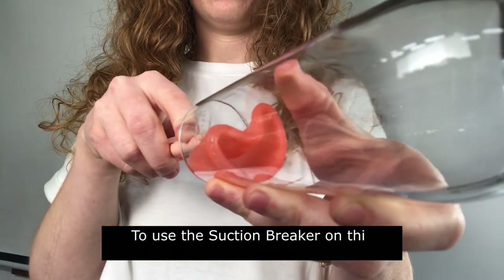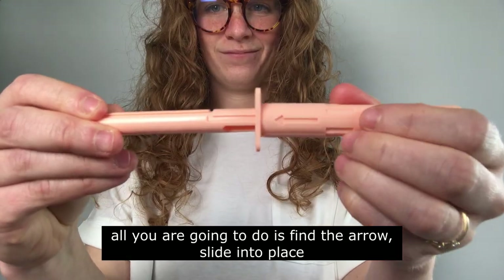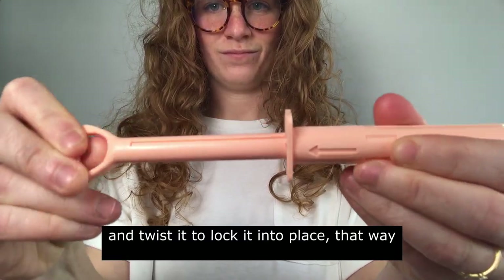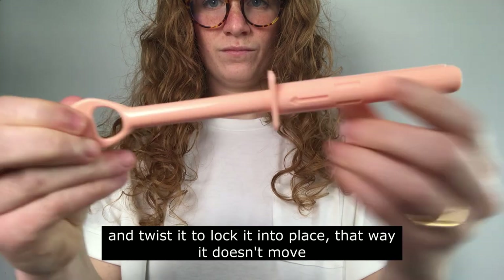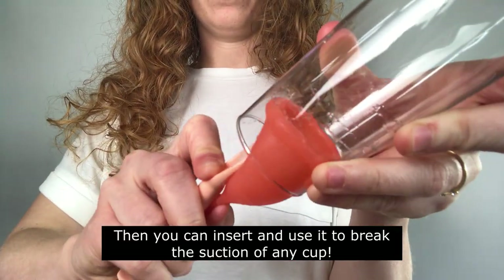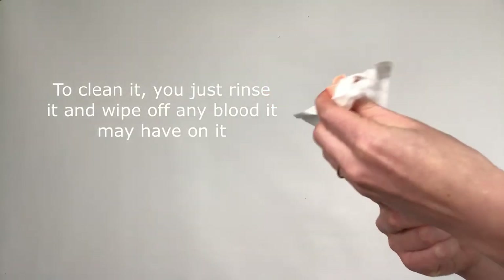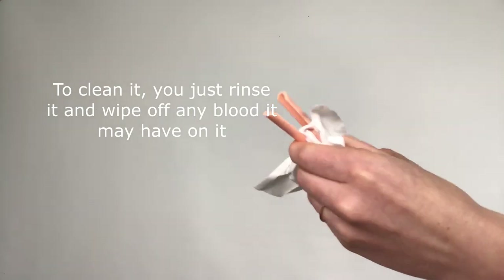To use the suction breaker on this applicator, all you're going to do is find the arrow, slide it into place, and then twist it to lock it into place so that it doesn't move. Then you can insert it and use it to break the suction of any cup. To clean it you just rinse it off and wipe off any blood that it may have on it.